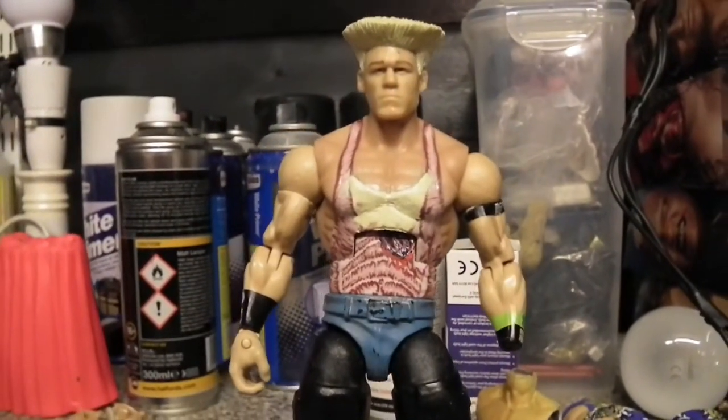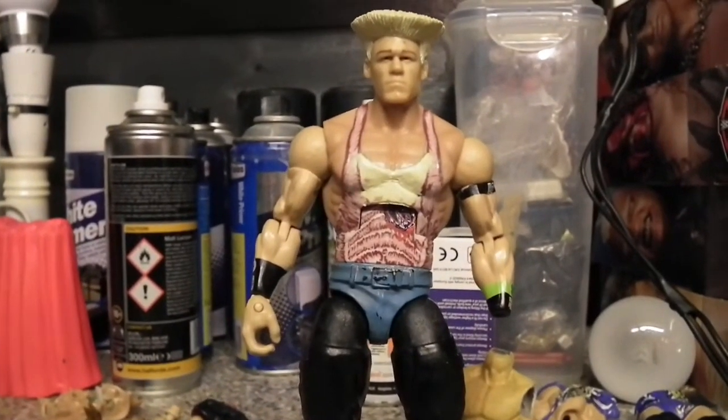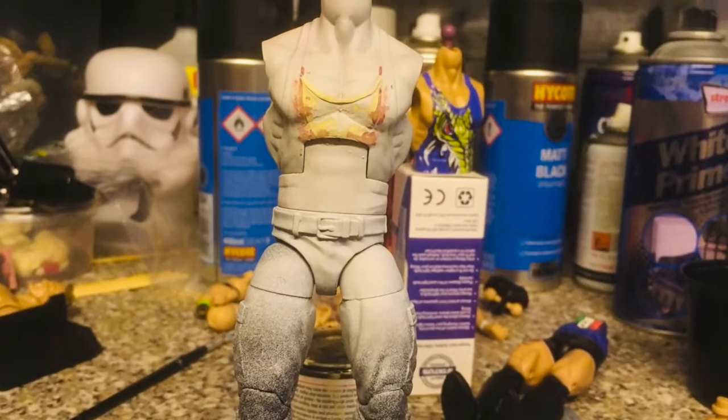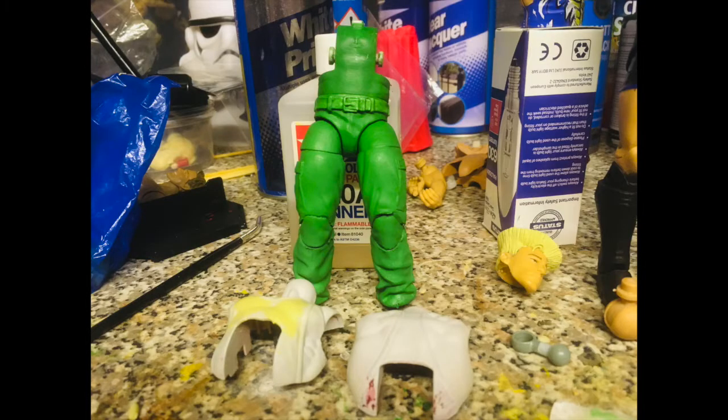This John Cena figure has a perfect facial expression for the Guile we want to create. So the first thing we've got to do is mix up some sculpting clay to sculpt Guile's hair and the rest of the tank top. This generally takes up most of the time because you have to wait for the clay to cure, sand down any imperfections, and apply more clay until you're happy with the outcome.